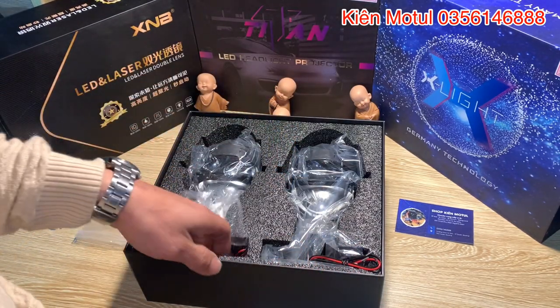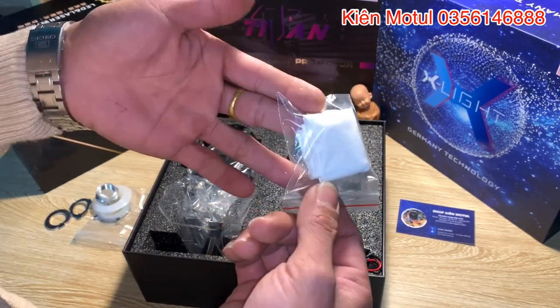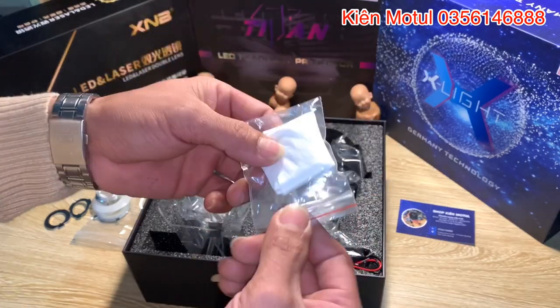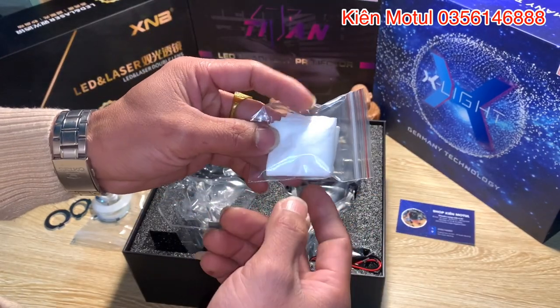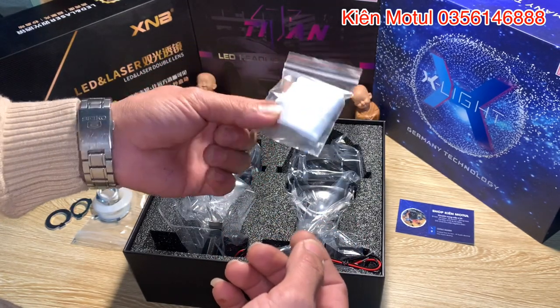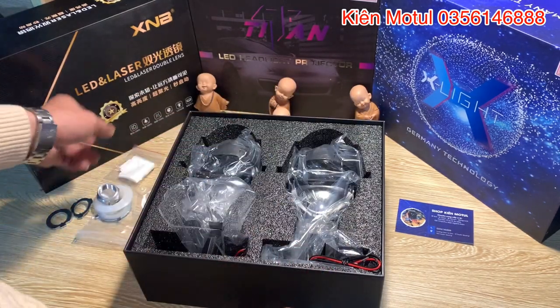Bây giờ này em sẽ xem vào trong hộp này nó có những cái gì. Và hãng này họ không quên trang bị cho chúng ta một cái khăn để chúng ta có thể lau mặt kính ở đây nha các bạn, chứ không phải là để lau mặt người. Cái này tuy nó rất là nhỏ thôi nhưng nó rất là hữu ích đối với những anh em. Một cái sản phẩm mà được trang bị từ những cái nhỏ nhặt như thế này thì quả là điều hiếm có.